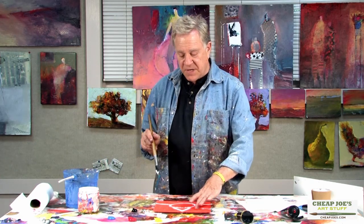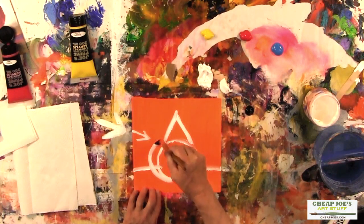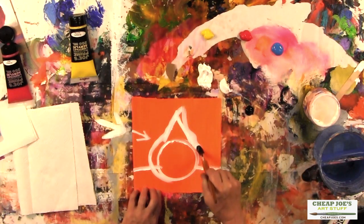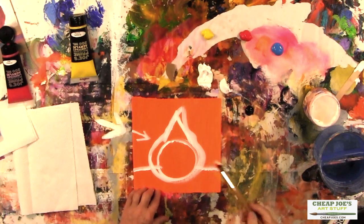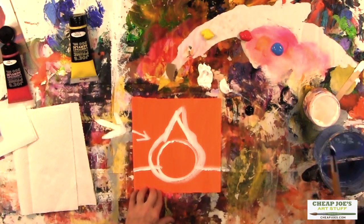We're going to do short, choppy strokes, which means I'm going to let some of that orange peek through. That's what gives it that excitement — almost that French impressionist look. So I'm going to take that ball that I drew and give it a little bit more of an exciting look. To me, that's a more exciting pear. We still have the circle and we still have the triangle, but now it's a little more organic.